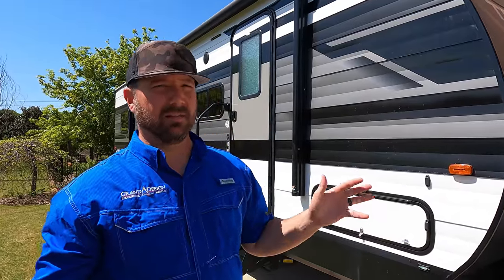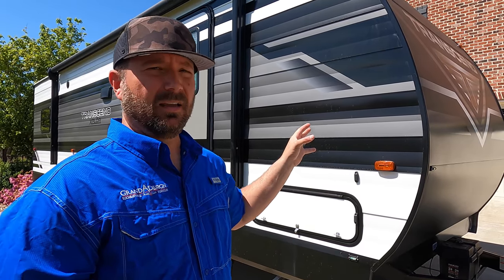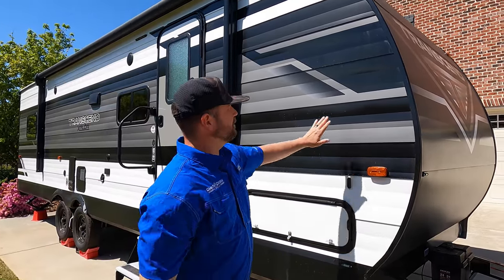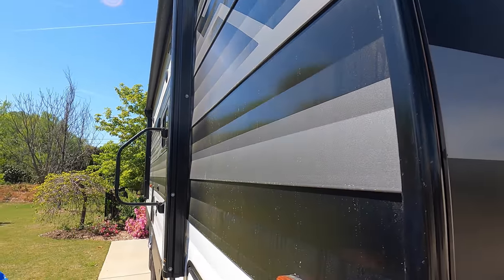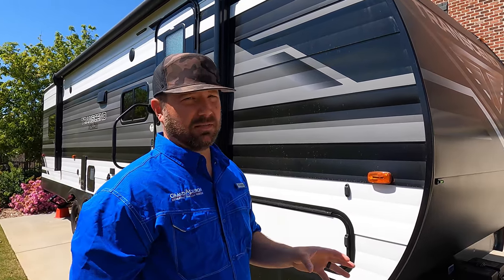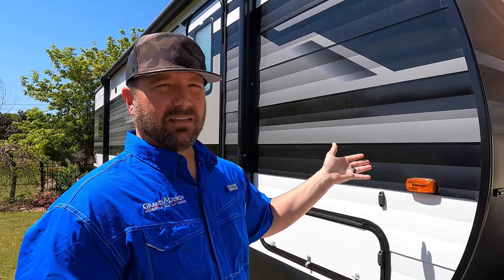I want to start with the most obvious difference between an Imagine, which is a fiberglass-sided rig, and this Transcend, which is an aluminum-sided rig — they call these stick-and-tins in the market. This line of stick-and-tins is much different than others because it's much smoother, with less of the hills and valleys that a lot of stick-and-tins have, and that made it pretty easy to clean. It's basically as easy as my Imagine to clean, which really surprised me. That's one of the downfalls of having a stick-and-tin — everyone says they're harder to clean. Not necessarily with this one.